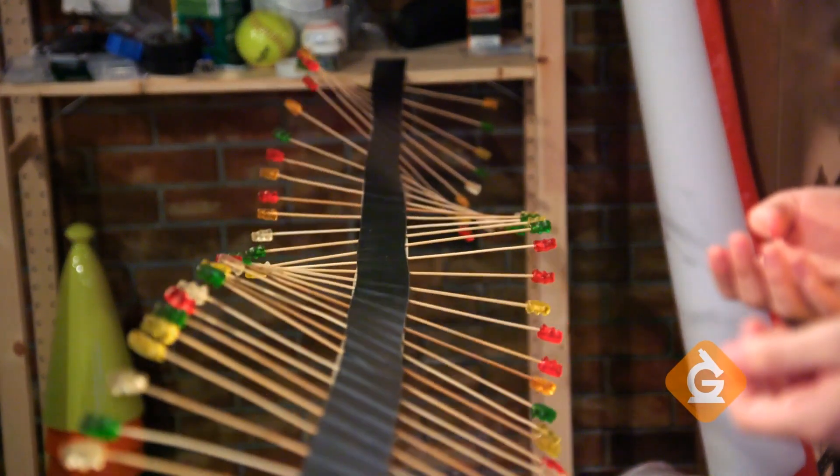Today, to help us understand wave properties, I'm going to show you how to make your own wave model out of candy.